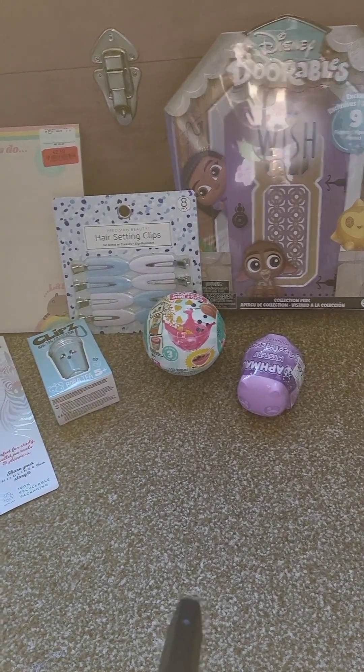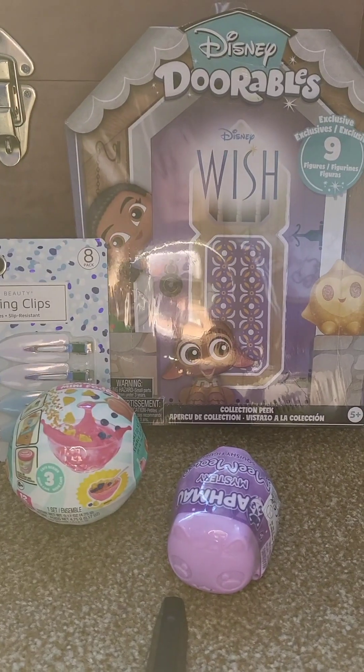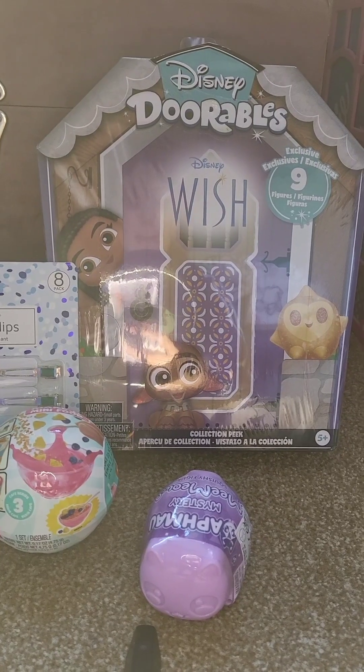Hi guys! In this video we will unbox all these things. This time we have more stationary things than games. My brother is here with me, so let's crack on!